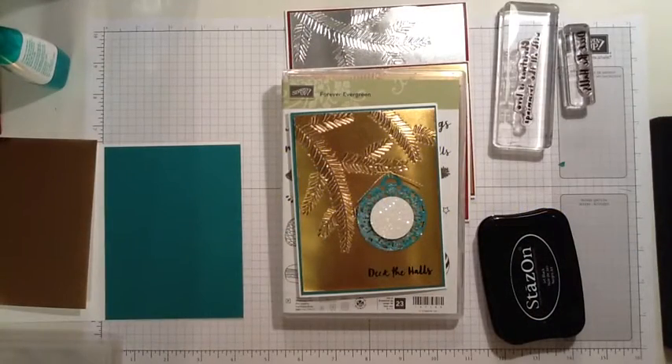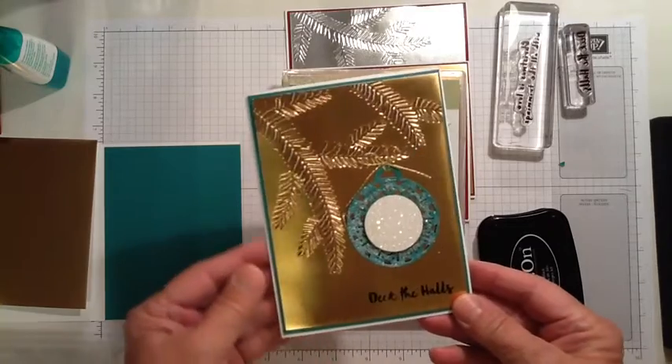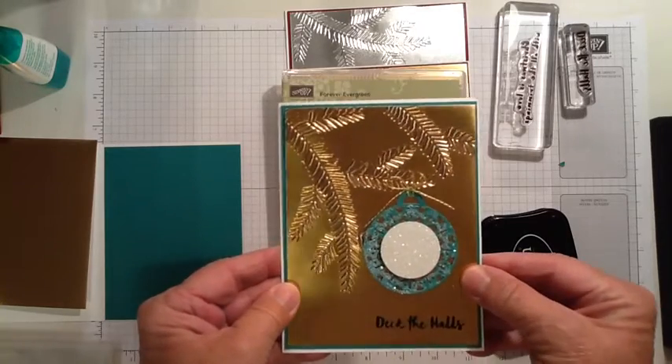This is Marie Bennett at BlackBerrysandCream.net. I'm an independent Stampin' Up! demonstrator. And today I'm going to show you another quick card that you can make for Christmas.